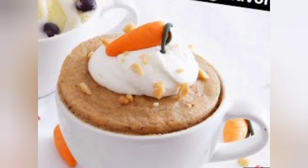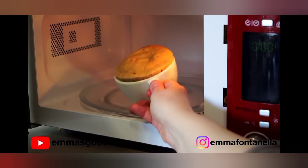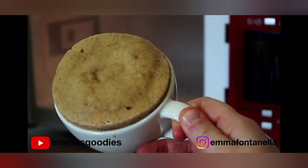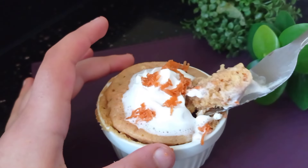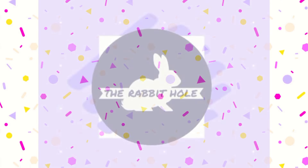Hi everyone, welcome back! Today we'll be making a 1-minute microwave carrot cake in a mug. This recipe is from Emma's Goodies and we'll be trying it out today — let's see if it's worth it and if it turns out as delicious as it looks.